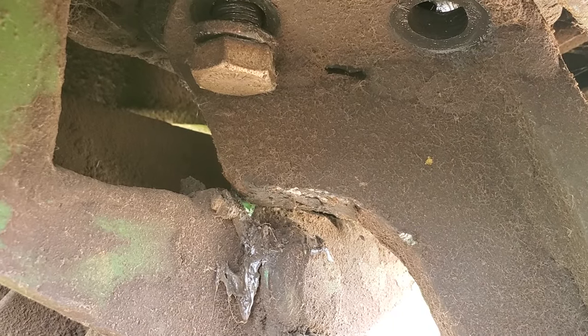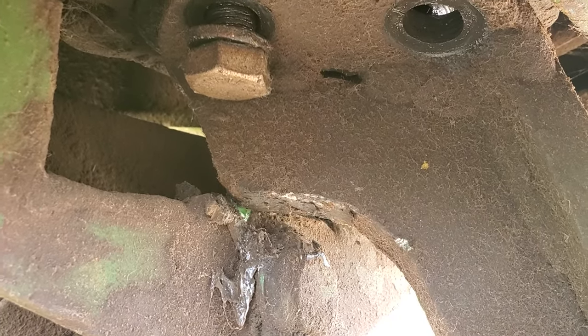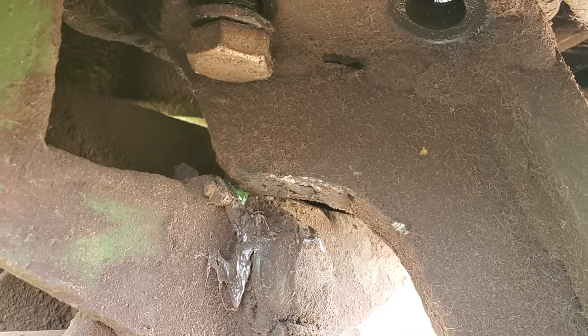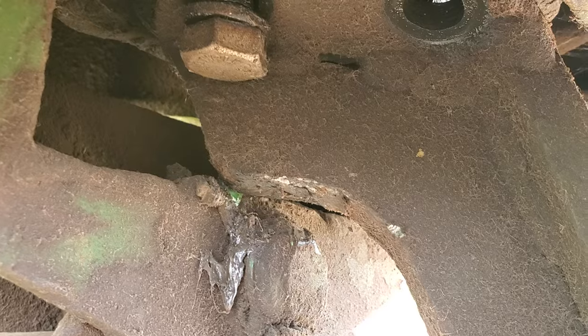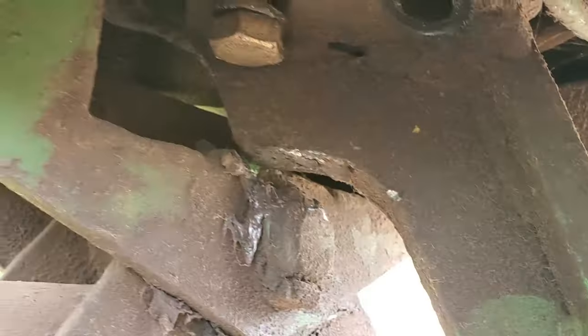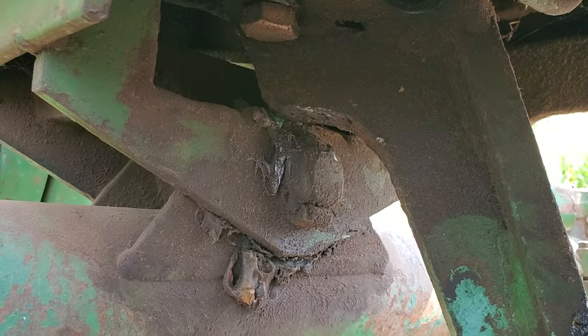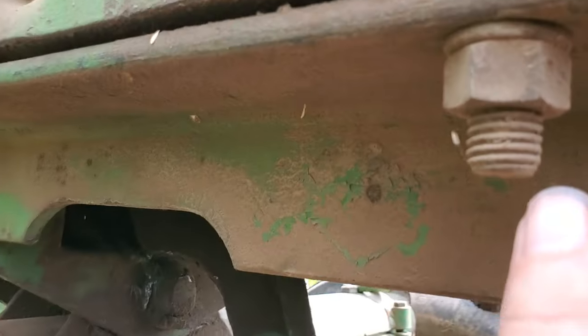Somehow almost all these bolts — three of the four — fell out, and now there's no steering in this thing. I'm looking at this, and the only way to get that bracket up in there, you've got to take the axle off, because you've got to put the bracket on first and then put the axle on.